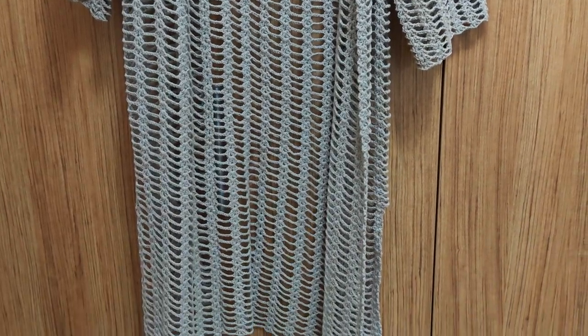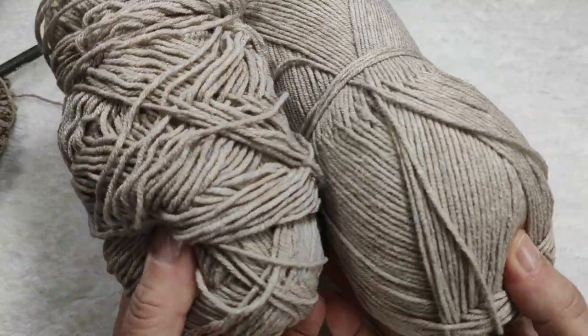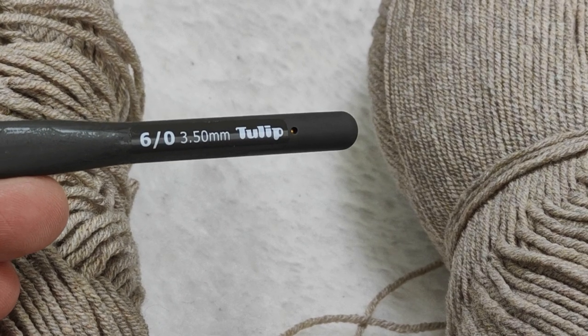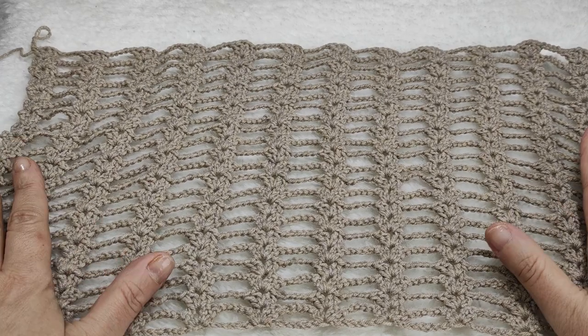Please remember to subscribe to my YouTube channel, activate the info bell, leave a like, make comments, and share my videos. Thank you so much. Let's go on. We need this kind of cotton yarn and a three and a half millimeter hook. First of all, we are going to crochet this back part.